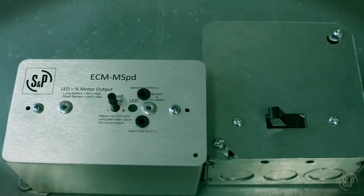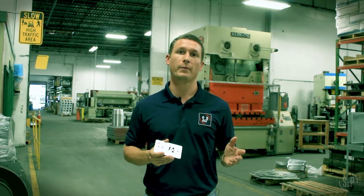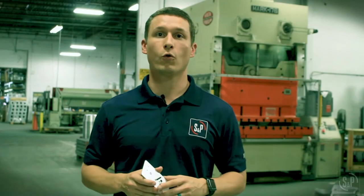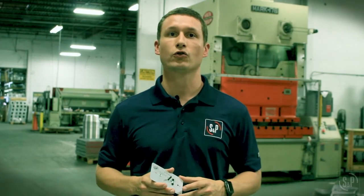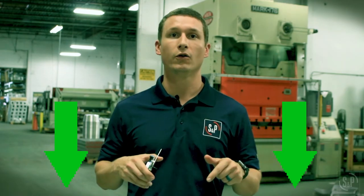The M-Speed control is available either mounted and wired to the fan from the factory, or ship loose for remote mounting up to 250 feet from the fan. Thanks for watching. For more information on the ECM M-Speed control and all of our other EcoWatt products, visit our website at the link below and check back soon for our next Fan Fact Friday.